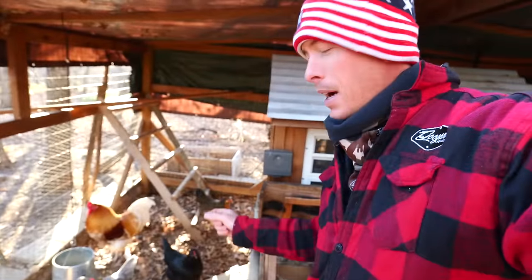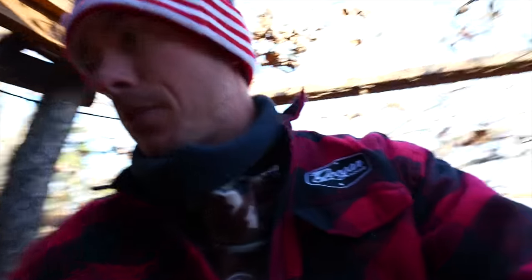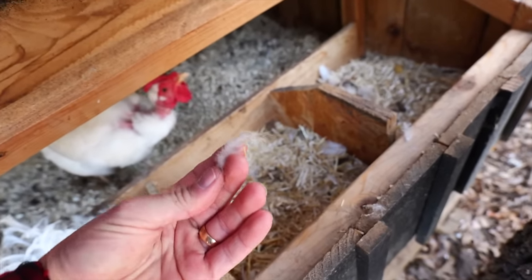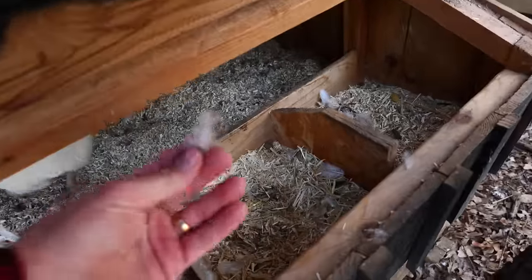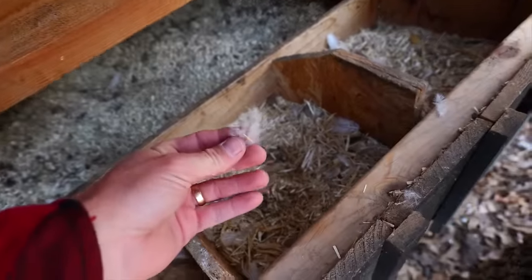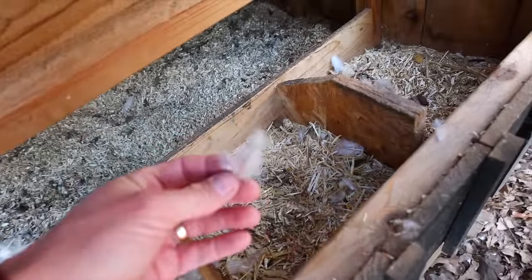I'm not going to pluck my chickens dry. I may extract a hackle feather or two off of Colonel Sanders, but I think we've got everything we need just laying on the ground and in these nesting boxes. I actually had a chicken — a really pretty chicken, she's a blue, kind of lavender color — and she was molting just about a month ago, so she's got a lot of plumage feathers just laying around.